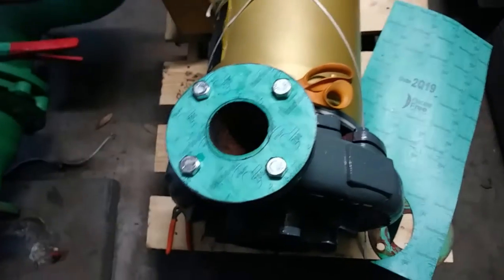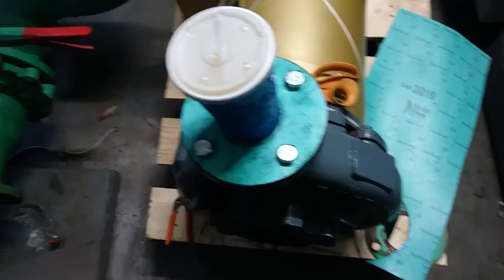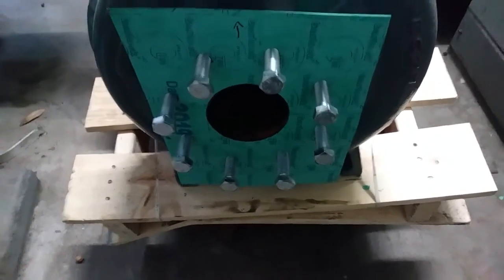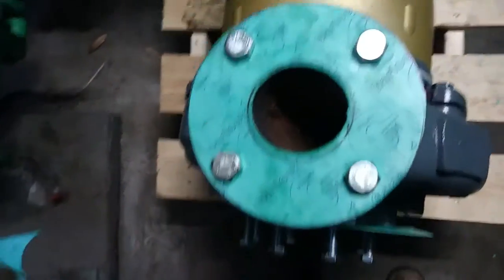We got the inside cut out nice and round along with the bolt holes. For the intake gasket, we just cut out a square sheet, then cut a nice round circle, lined up the bolt holes, and deburred the inside. So that's ready to install.